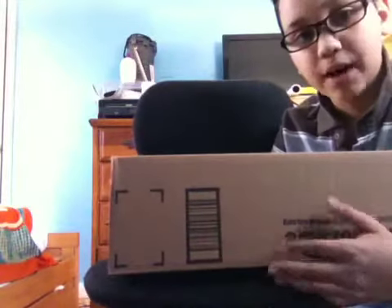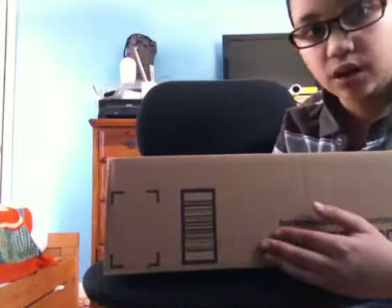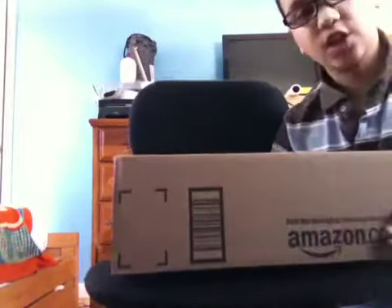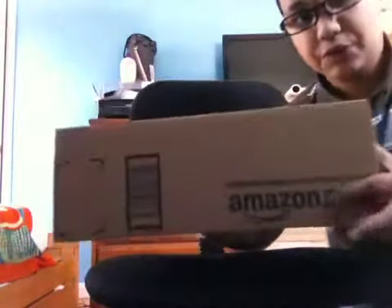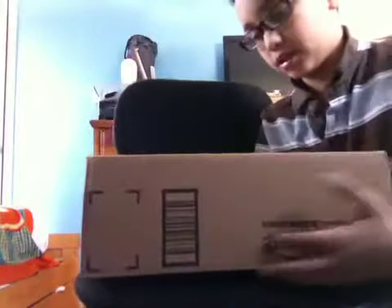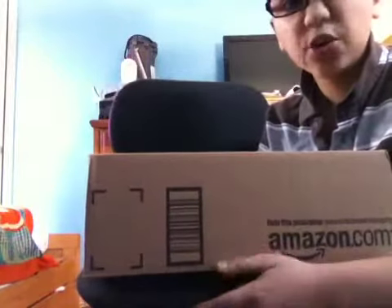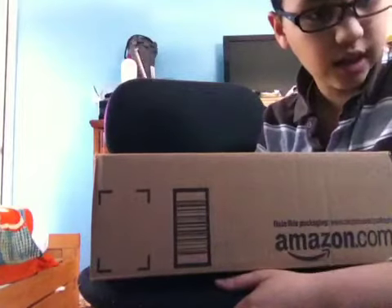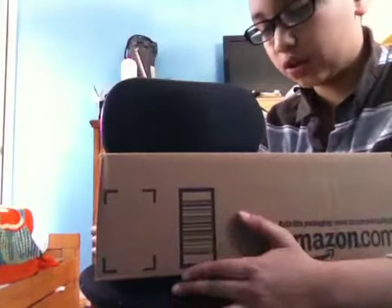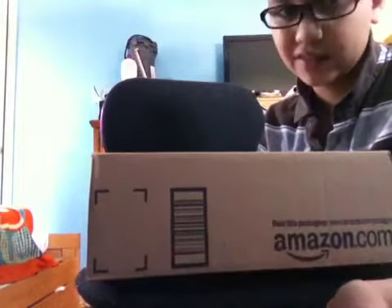Hey guys it's me the WizBuyze and today I'm back with my first actual unboxing video. I ordered some things online on Amazon — the logo is kind of backwards but yeah. I got some stuff from Amazon and I know what they are. I just wanted to make an unboxing video so you guys can see, and there's multiple things in here. This is going to be kind of like an unboxing video slash review.